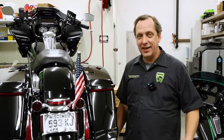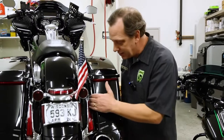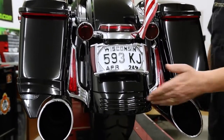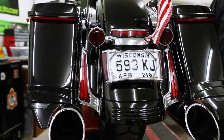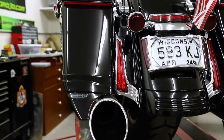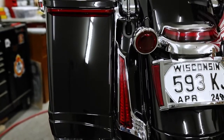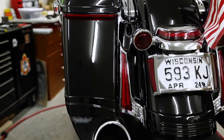Hi, Ken Madden with Ciro here. Today I'd like to show you our filler panel lights. These are set up for the Street Glide style rear ends that have this extended fender with the three lights in it. Ciro was the originator of the filler panel light for the 2014 and up bikes, and let me show you some of the details here.